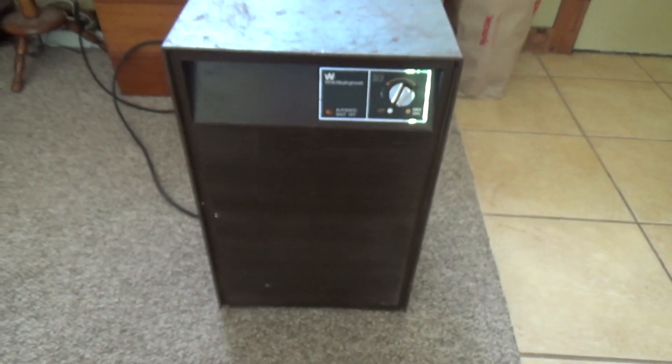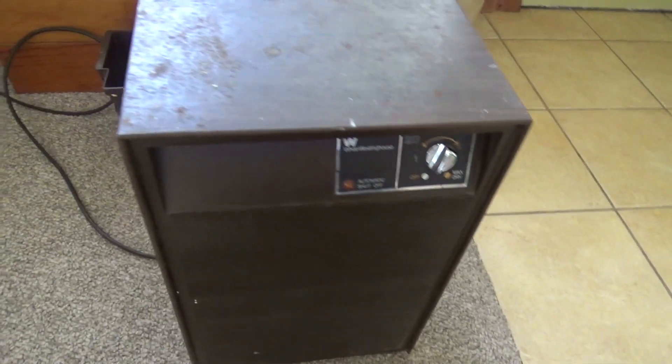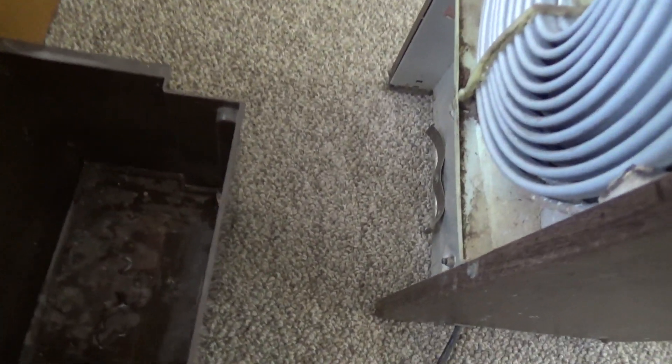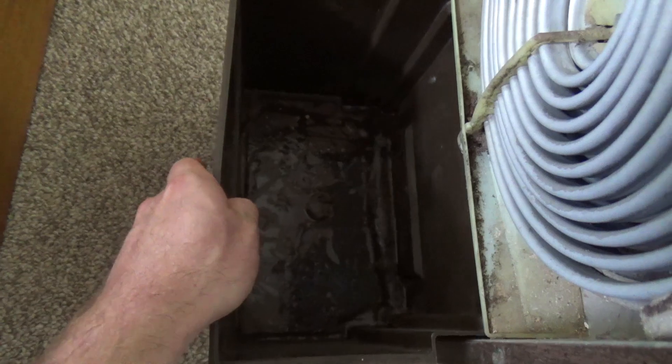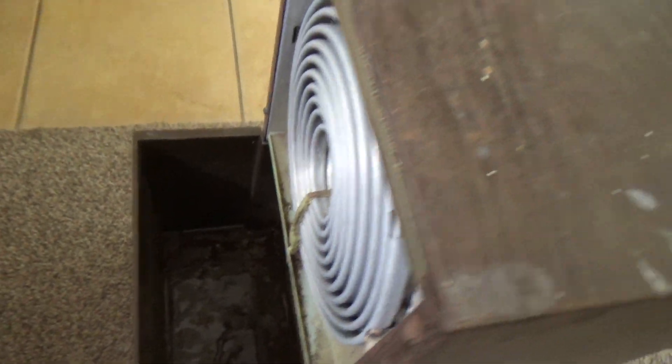I'm going to have to open this up to try to get the date code off the compressor. But it does work. And what's intriguing about this is it works the same way as the other one — I had this on for a little while yesterday to check it out.